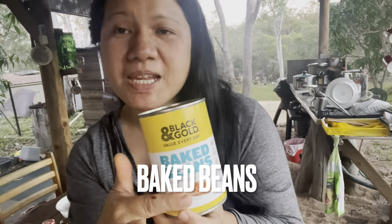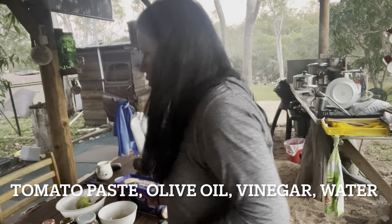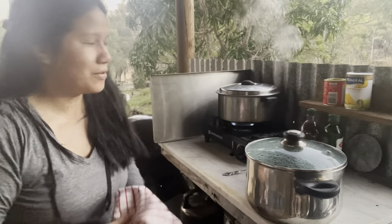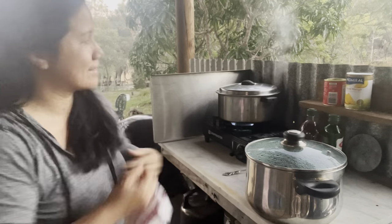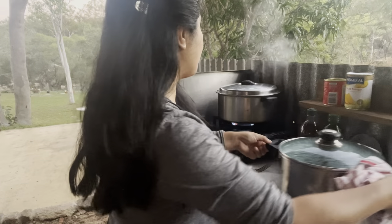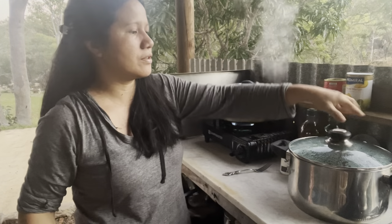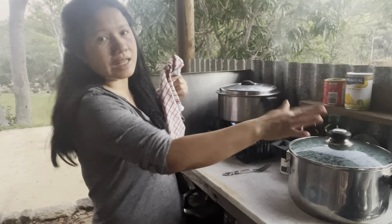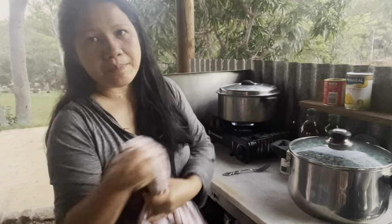We also have baked beans. So that's about it for ingredients. I had a phone call — a bit of an interruption from my cooking — so this has been boiling for an hour now instead of 30 minutes. I'm going to move and transfer the oxtail and beef chuck steak into this saucepan to make a beef broth.